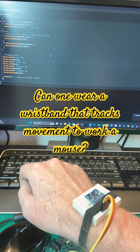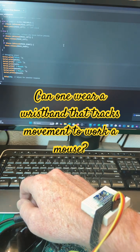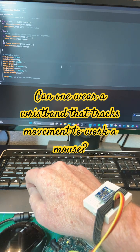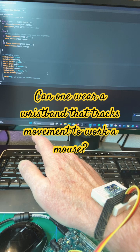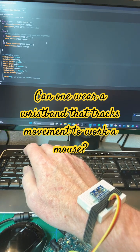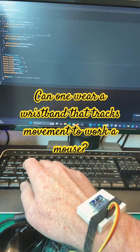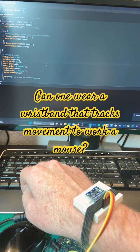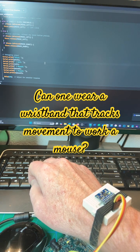You can attach accelerometers and gyroscopes to your hands to track movement and do all sorts of stuff — you can make it play music, play tunes, work your mouse. Now we know it's not a practical idea, but it was a fun experiment and now we know. Thanks for watching, and I hope you learned something out of it like I did. Cheers.